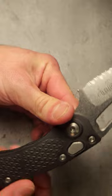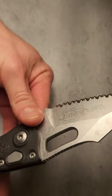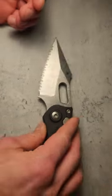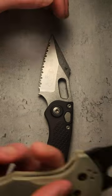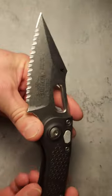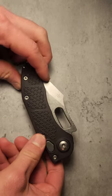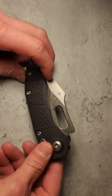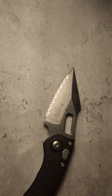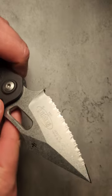Let's talk about materials. We have an M390 blade — that's the European company Böhler's M390, which is basically a clone of CPM-20CV. It's a super high edge retention blade steel with super high corrosion resistance. And it's fairly easy to sharpen — I've actually sharpened 20CV and it's not as bad as people say.